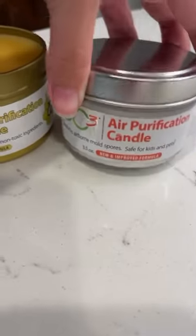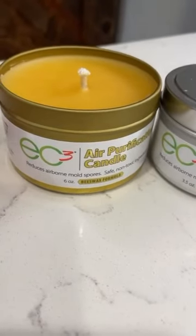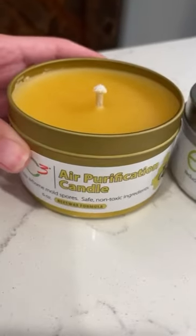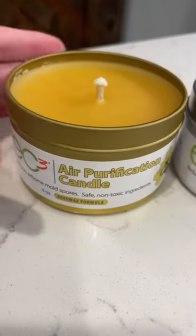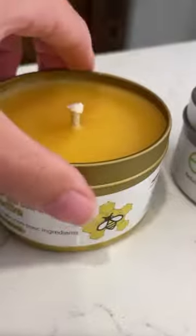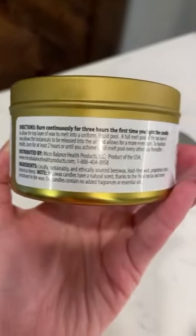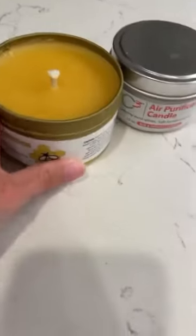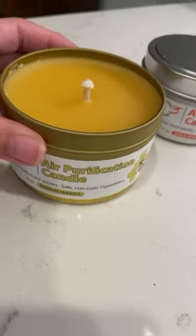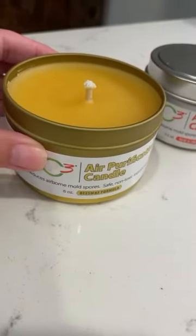Other than these candles, the only candles that I burn in my house are beeswax candles that I've made, so I was so excited when they came out with this. Beeswax itself purifies the air and then it also has their formula in it. Here are the instructions and the ingredients — you can see the great ingredients. I'm actually going to go light it now, and you want to make sure to leave it lit for three hours so it can get all the way to the edge. So excited!